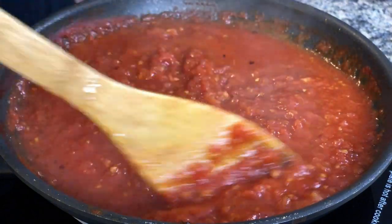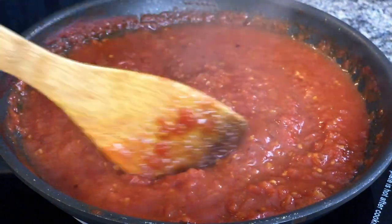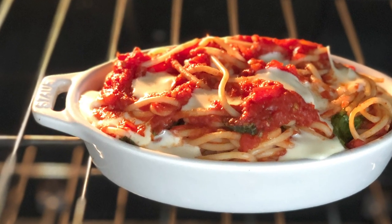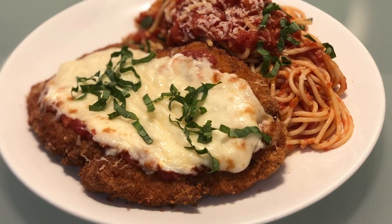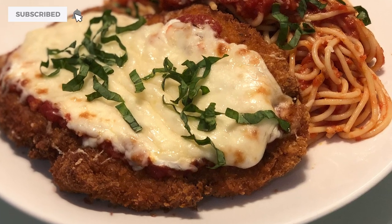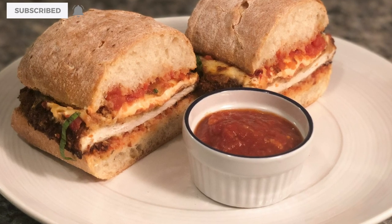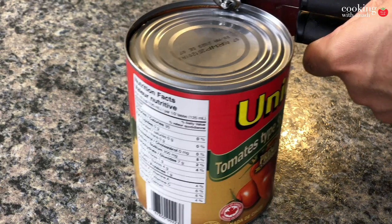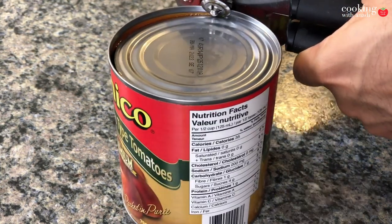Marinara sauce is simply great. It's so versatile — from all kinds of vegetarian pasta dishes to non-vegetarian ones, from baked spaghetti to a delicious crispy chicken parm. This is the best recipe you need to have in your arsenal to make great Italian food at home. So let's get started.